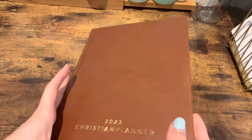This one, I believe it's leather, but it is not spiral-bound. I think it's leather-bound, and it has this page keeper elastic band on the back.